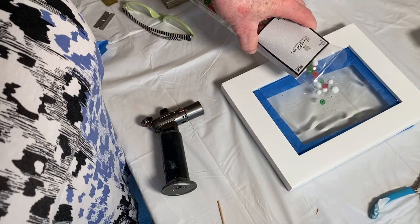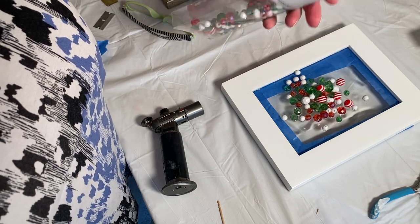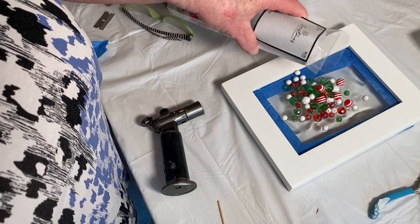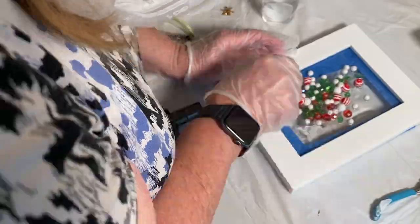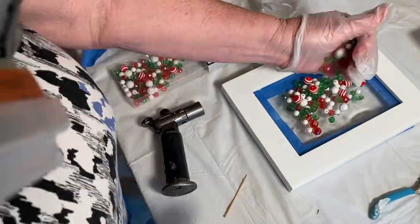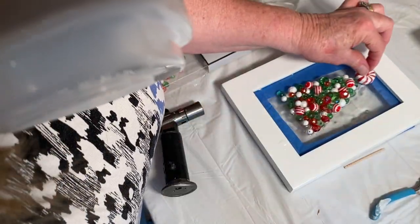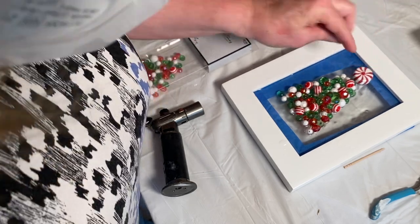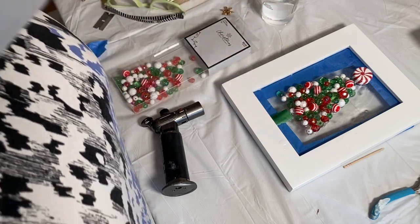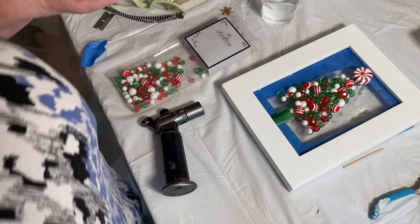Next I'm taking my beads — these beads I picked up at Hobby Lobby, they're Christmas beads found in the Christmas craft section, not in the regular bead section. I'm dumping them on and shaping them into a Christmas tree shape. For the topper I'm using a little plastic piece that looks like peppermint candy that you would see around Christmas time. Then I take the piece of stained glass I had cut at the beginning of the video and put it down at the bottom for the tree trunk.